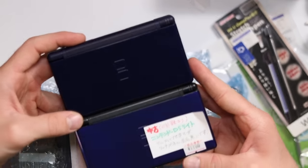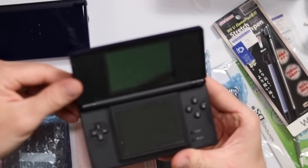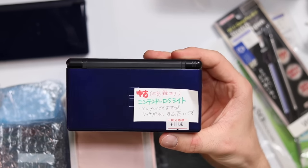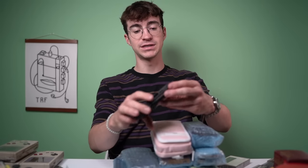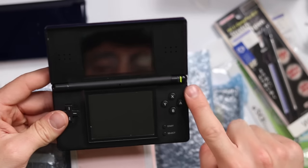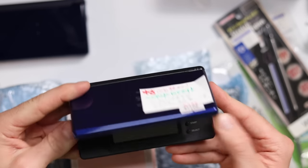This is another very beautiful DS - slightly different to the other one. It's a lighter blue color with black trim at the top rather than all blue. Not in bad condition at all, and that was 1,100 yen for a Nintendo DS Lite. It might need screens replaced but will absolutely work - and look, it's turning on right now with nice white, beautiful, crisp screens.